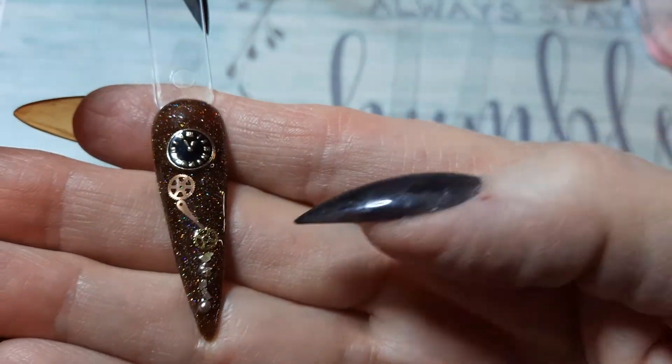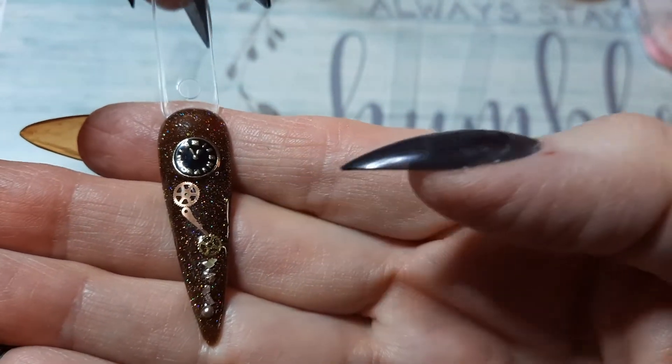And this is, of course, the type of polish that when a flash hits it, it gets super sparkly.